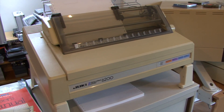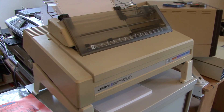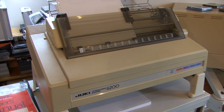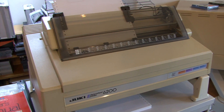Hi there, welcome to this short video. I've not really made one of these before — this is the first one — but I just thought I'd show you an old but new bit of kit that's arrived with me this last week, over the last few days. A big-ass daisy wheel printer — this is a Juki 6200.